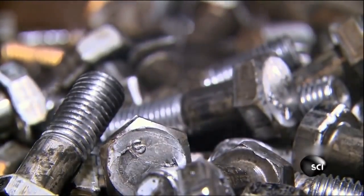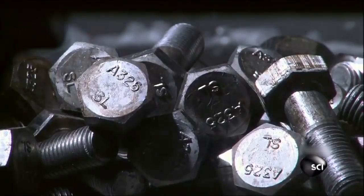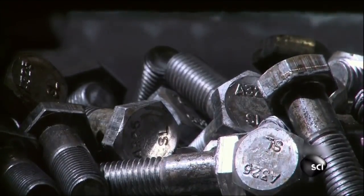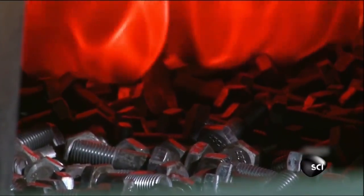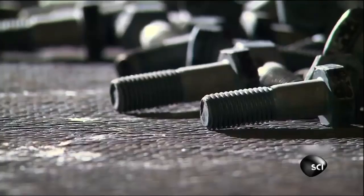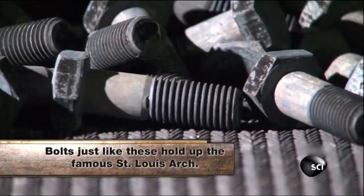The bolts fall out of the threading machine fully formed and ready to be heat treated to rearrange the molecules in the steel to make it even stronger. It takes two furnaces to heat treat the steel. The first one is heated to a blazing 1,650 degrees Fahrenheit, just hot enough to rearrange the molecules without melting the bolts. A quick pass through a second furnace at 1,050 degrees solidifies the steel even more.